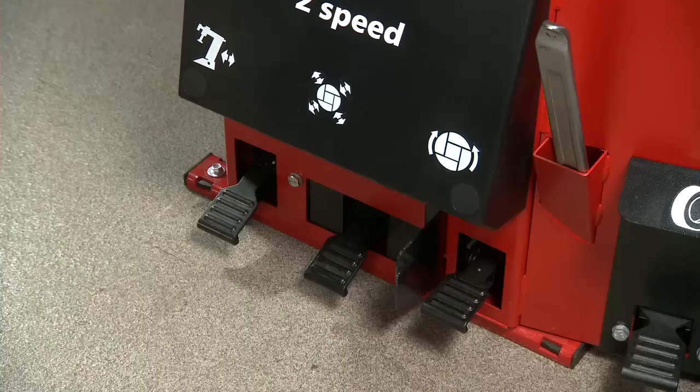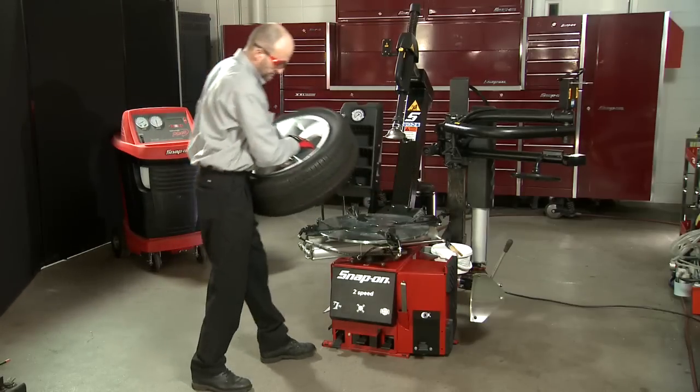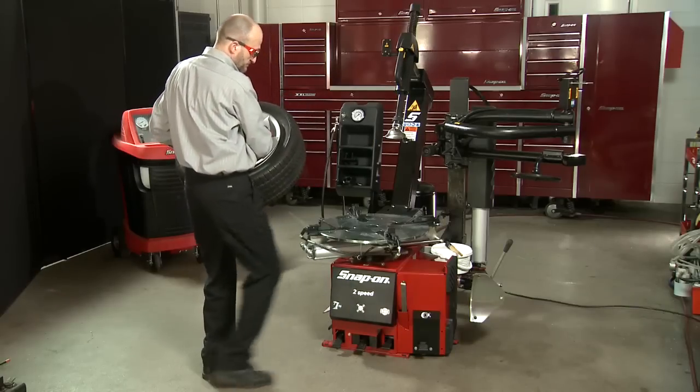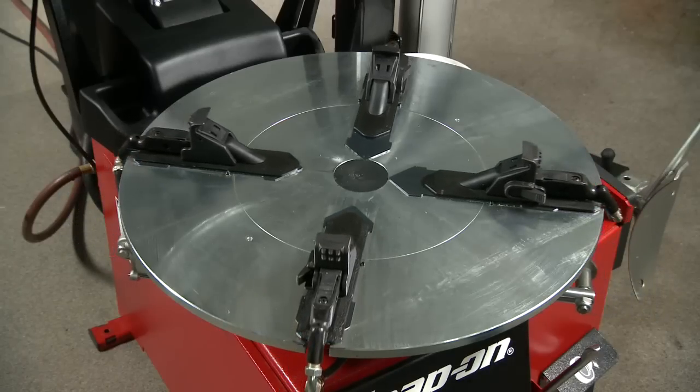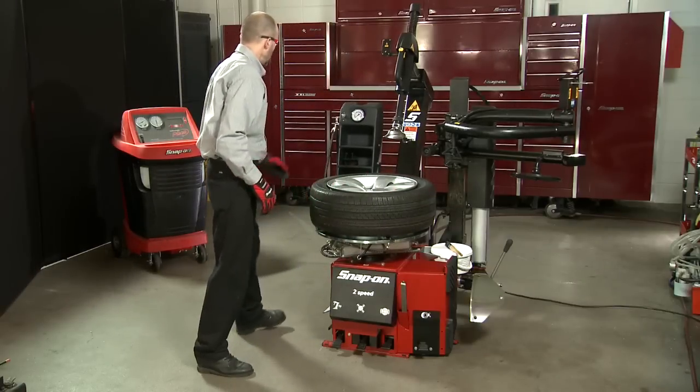Unclamp the tire from the turntable by pressing the second pedal from the left. Lift the tire and wheel assembly up enough to clear the clamping jaws. Press the second pedal again to bring the jaws to the center of the turntable, then place the tire back onto the turntable.